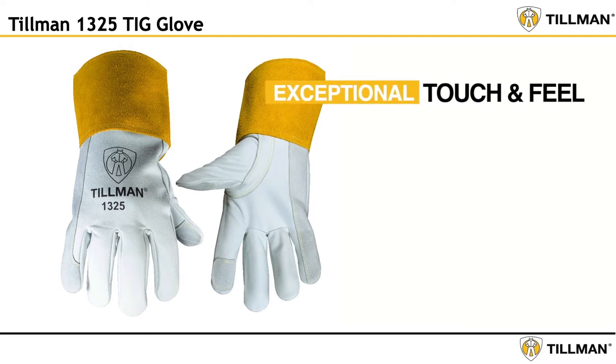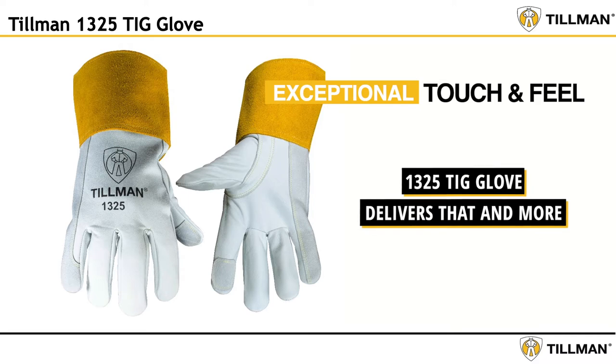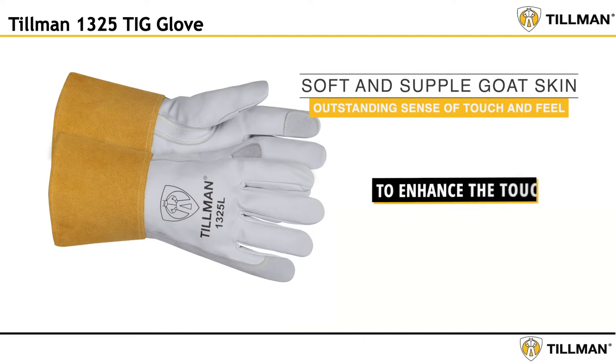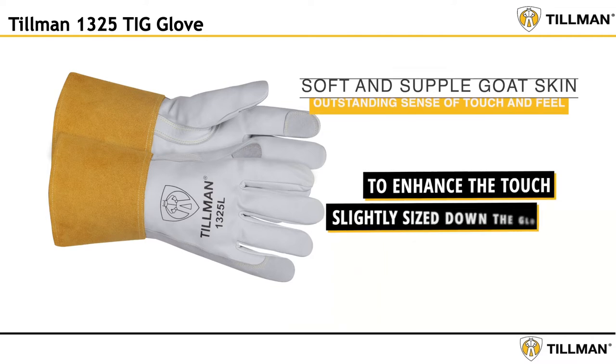TIG welders need exceptional touch and feel. The 1325 delivers that and more. We started with incredibly soft and supple goatskin that delivers an outstanding sense of touch and feel. To enhance the touch, we slightly sized down the glove for a precision fit.